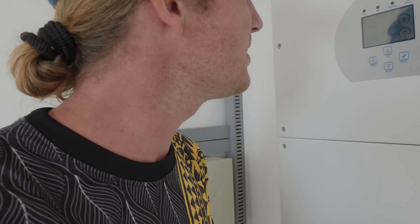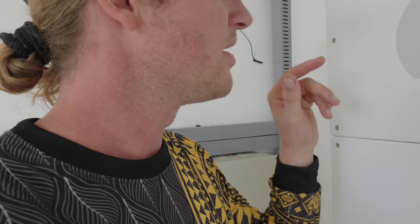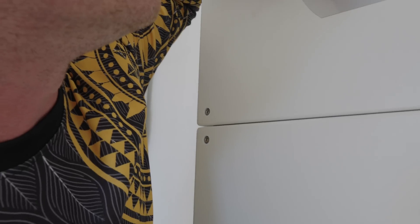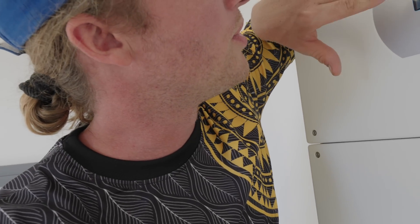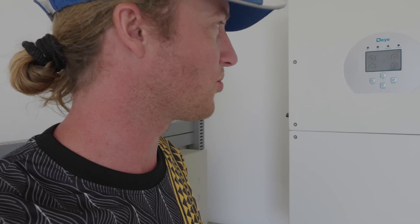Okay, it's 7:18 a.m. and I just finished watering the plants with the electric pump. What we can see now is the solar panels are producing 3.85 kilowatts on one inverter and 2.06 on the other — roughly about 6 kilowatts total coming in at 7:18 in the morning. The batteries are at 78%, so by about 8:30 or 9 a.m. they'll be fully charged already.